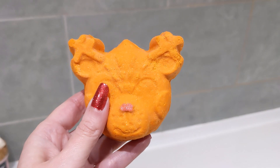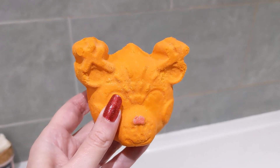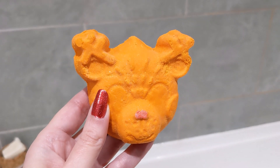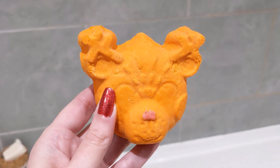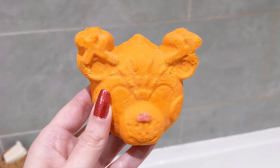Today I've decided I'm going to have a bubble bath. I haven't had one for ages, so I'm going to use this cute reindeer bubble bath. With a bubble bath you can get multiple baths — you could probably split this into maybe three or four baths — but as a special treat I'm going to cut this one in half.